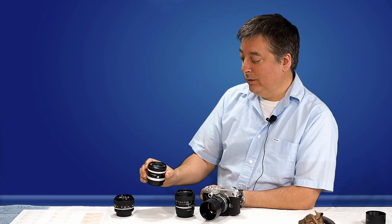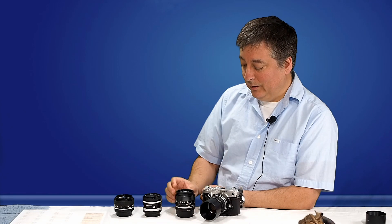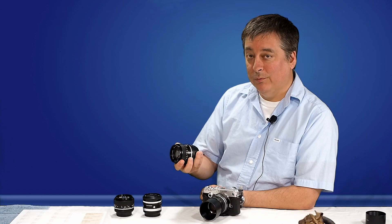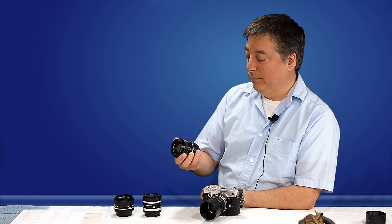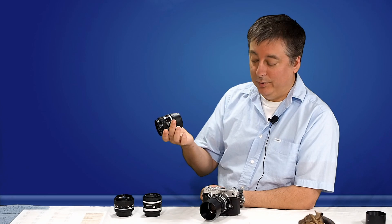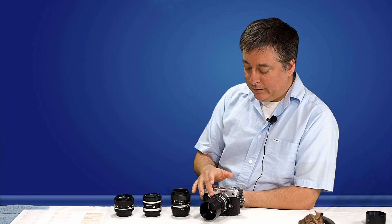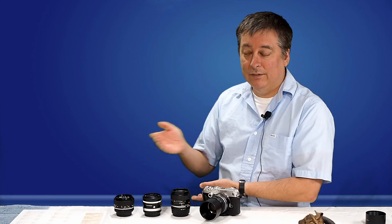This is the Series E 50mm Nikon — I paid like $40. This Minolta 50mm F1.4 goes for about $50–$60 online, but I got this one for free — it was a hand-me-down from my dad. And this Olympus 50mm I paid about $30 for. I got all these on eBay and I'll put links down below.